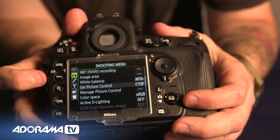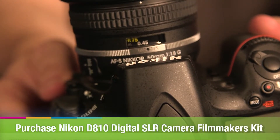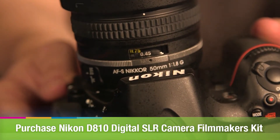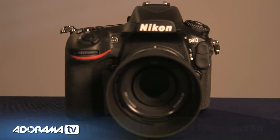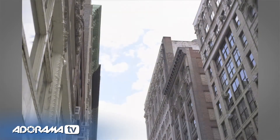They've moved around the buttons a little bit, so if you have an 800 or 800E, just take a look before you start shooting. On it I have a 50mm 1.8, part of a three-lens kit available with the new 1.8 lenses — the 35, 50, and 85. It's a great way to get into primes pretty inexpensively with really nice, sharp glass. They've also improved the autofocus — it's got the same 51-point autofocus as before, but now with the EXPEED 4 processor for faster autofocus from the D4S. You'll also have the group autofocus function, which is great for tracking birds and similar subjects.